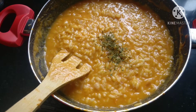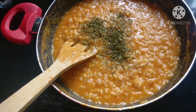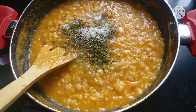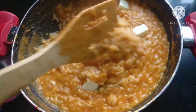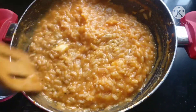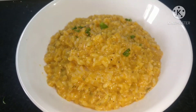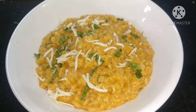We will garnish it with dried parsley — you can also use rosemary if you have it. Add a little pepper and salt according to taste, keeping in mind salt is already in our broth. Finally, add 100 grams of mozzarella cheese cubes, give it a good mix, and garnish with fresh basil leaves and some more cheese on top. Our creamy tomato risotto is now ready.